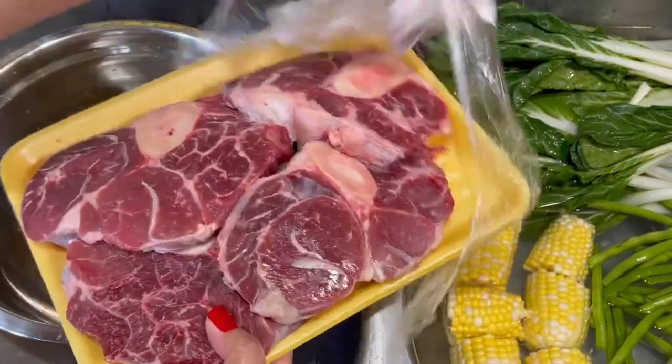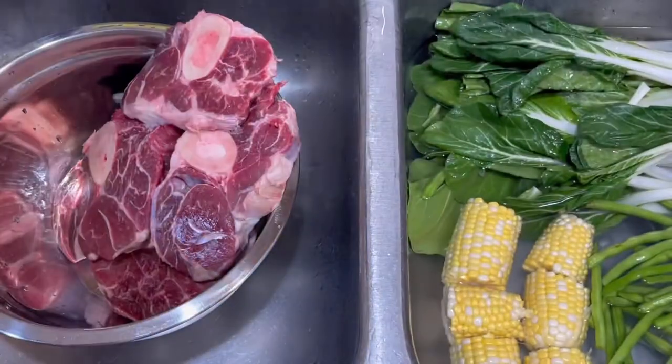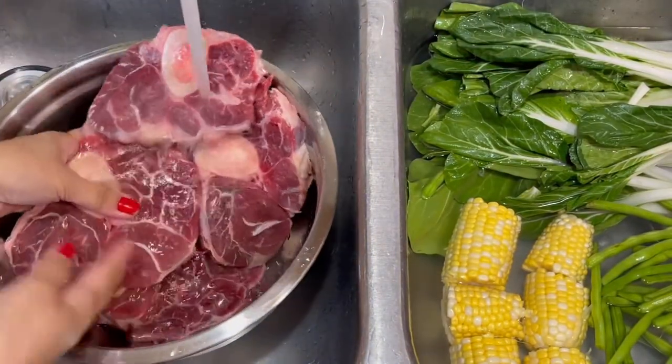And shout out to Butot Bolot Restaurant. Sa Iloilo, na-miss ko yung bolalo nyo kaya makapagluto na rin ng bolalo. Homemade bolalo.